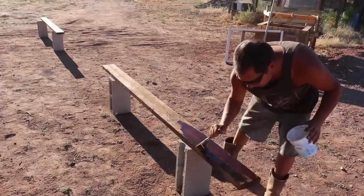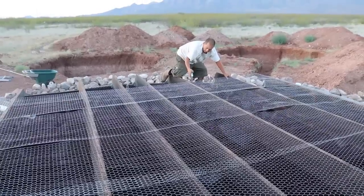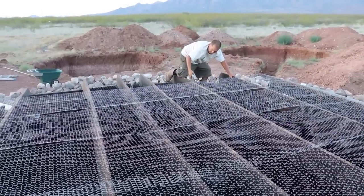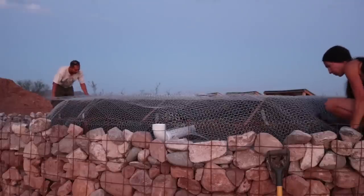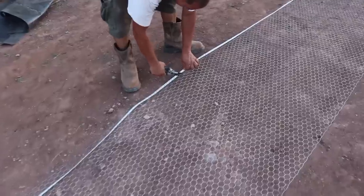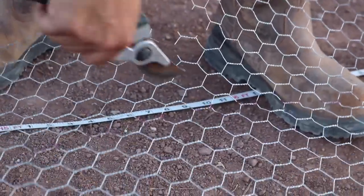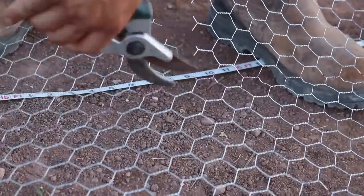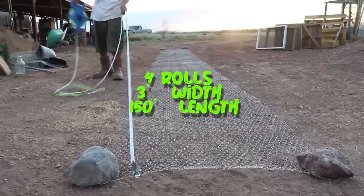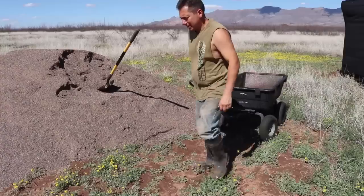We used untreated wood but did our own treatment — Shou Sugi Ban — which should help it last and protect it from moisture. For the ferro cement roof we used stucco mesh. We recommend four or five layers for a roof like this, so we went with five layers, using four rolls. We found stucco mesh at our local hardware store much cheaper than big box stores — 150-foot lengths, three feet wide, at $60 a roll — $240 total.